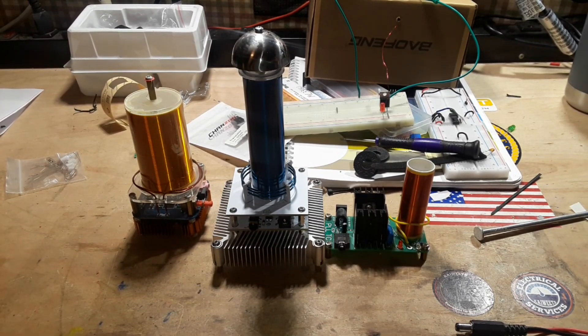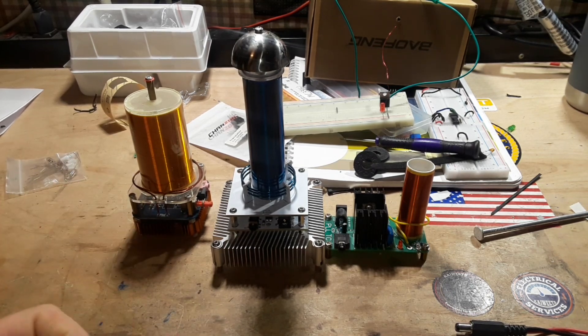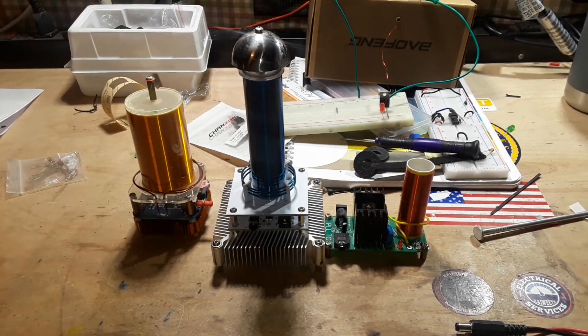We're also going to add something called an interrupter. If you've played with Tesla coils you know how fun that is. We're going to use a 555 timer to interrupt the pulses at about 50 to 60 hertz. That will allow for a larger collection of charged particles on the top load and a bigger Tesla-style lightning bolt when it oscillates.